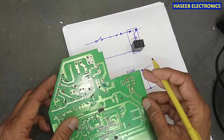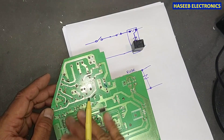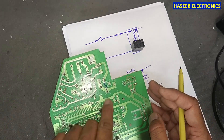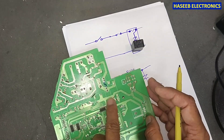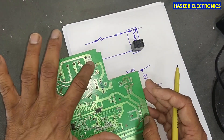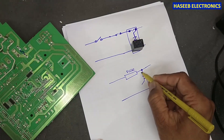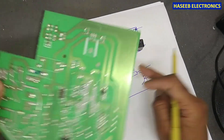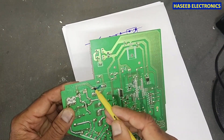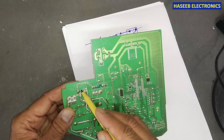When the varistor makes a short circuit, it will damage this fuse. The problem that comes in these boards is that no fan speed can be selected, heat or cool — any function will not work. Only the compressor relay will turn on; all other functions will stop. This is the problem from this module when it becomes short circuit — it damages this fuse.